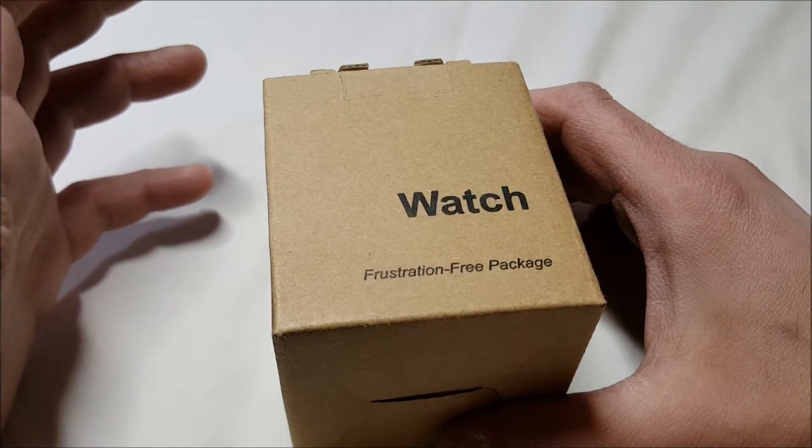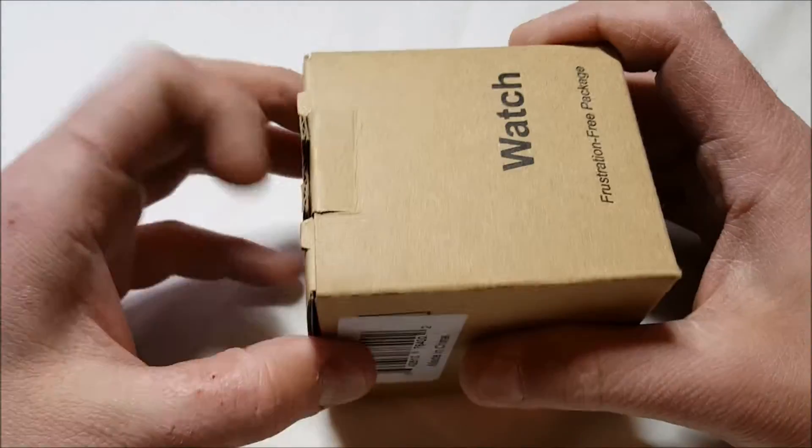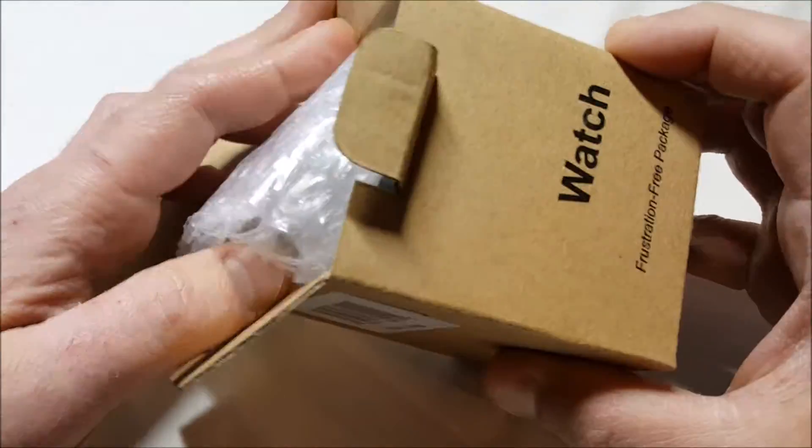It's 50-meter water resistant — you can swim, take a shower, or whatever you want to do. All right, let's check it out. Again, this is the Amazon frustration-free packaging.